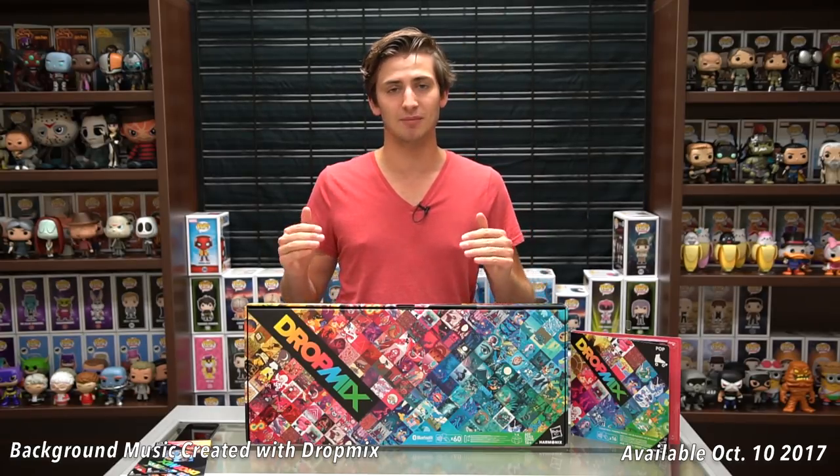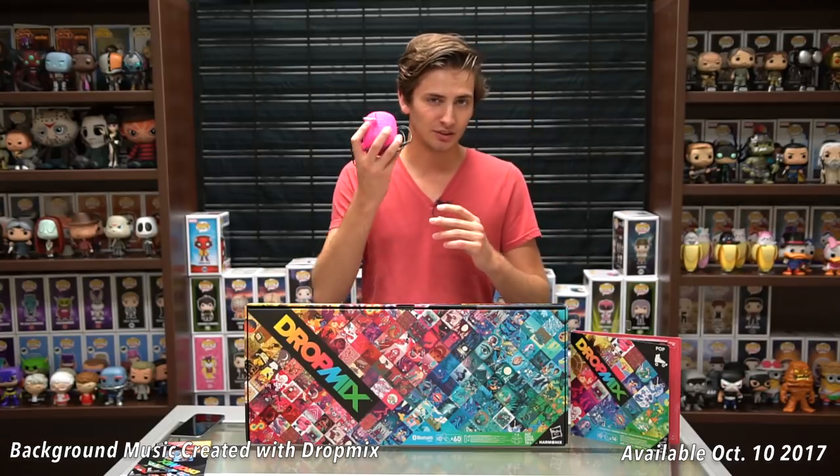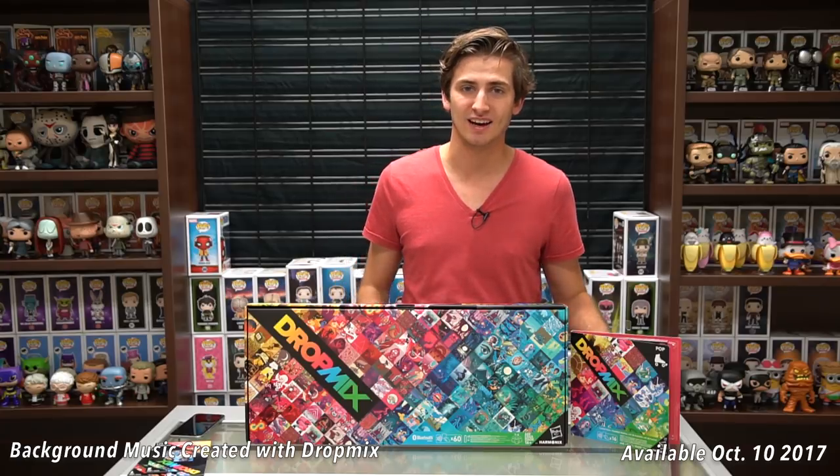This is their latest music-infused party game called DropMix, arriving on shelves on October 10th. Before I get into it, I want to mention that I brought along a couple of extra items because you'll need them to play. First and foremost, an Apple iOS or Android device is necessary to hook up the app and get the music playing. I also brought a little speaker to plug into my phone for extra sound. So let's go ahead and get into the box.